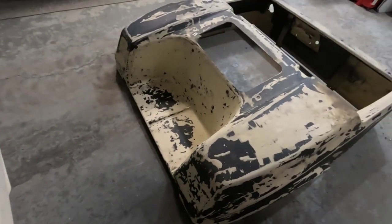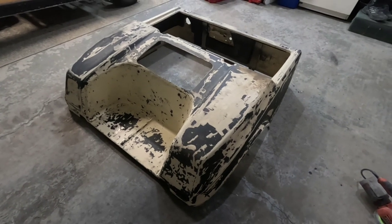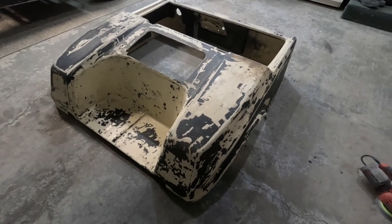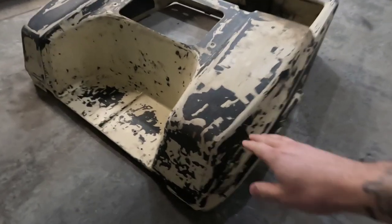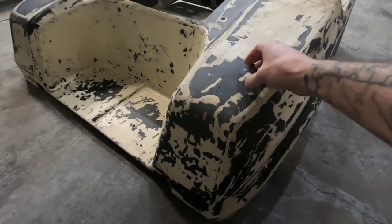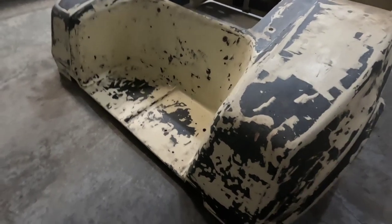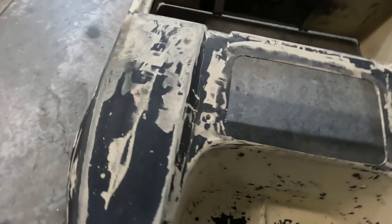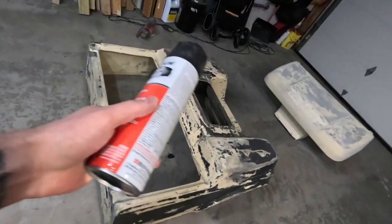Moving on to the bigger section — the body here. This wasn't sanding off very easily. It's adhered pretty well, but I really want to get it all the way down because I don't want to have any problems with chipping later. So what I ended up doing was getting some aircraft paint remover.